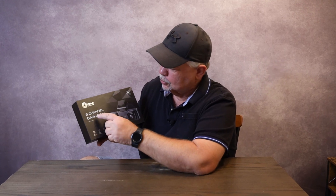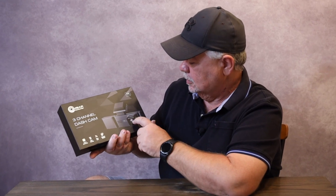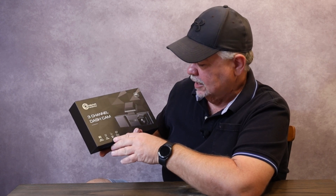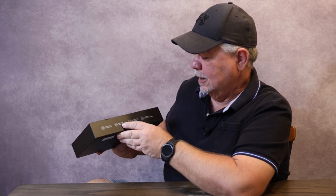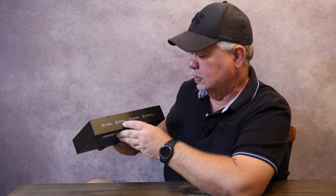Today I'm taking a look at the Cumbar three-channel dash cam. It has a 2K, 1K, and a 1K camera for a total of 4K, GPS tracking, 5 gigahertz Wi-Fi connection, and a magnetic bracket. On the side it says WDR and it has an f1.8 stop, so that should be pretty good in the dark.